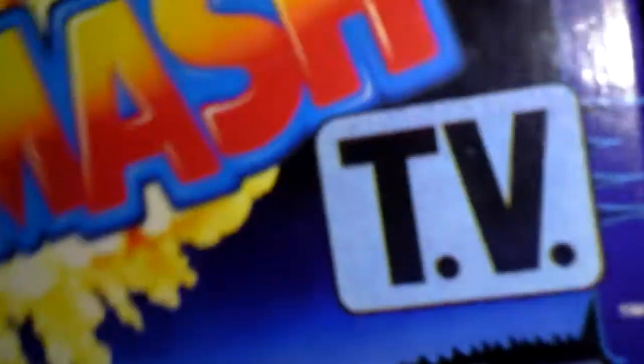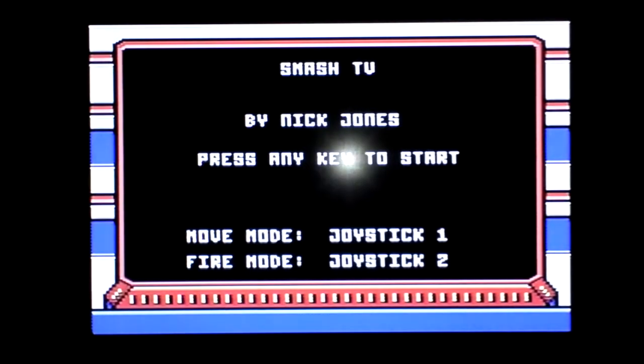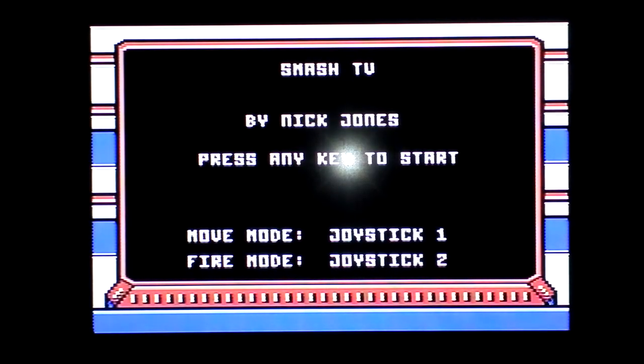Hello you. Smash TV. I received this in the post from Cardiff Geek Party as a gift, which was really nice, and I don't really know what to say apart from thank you very much.